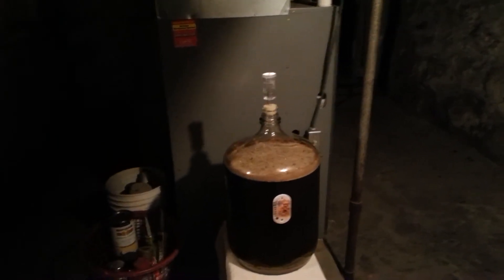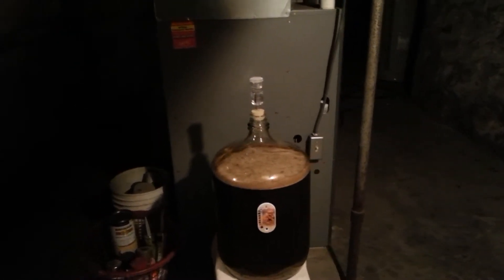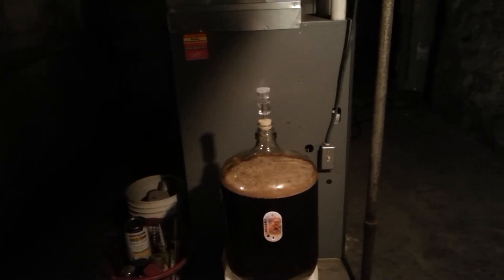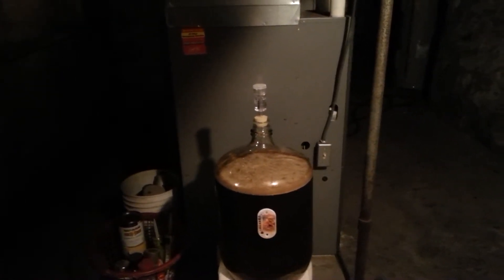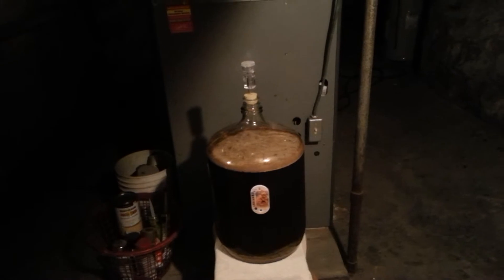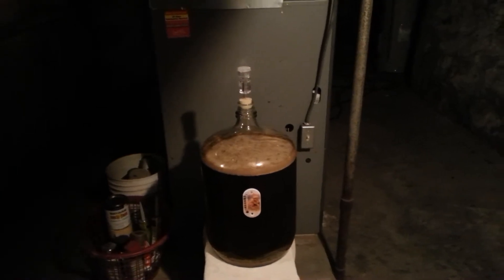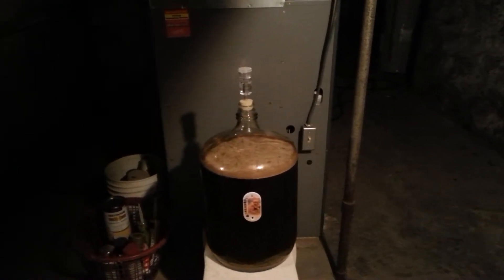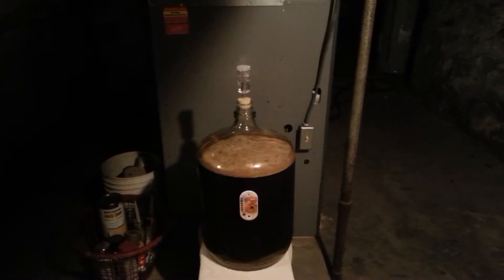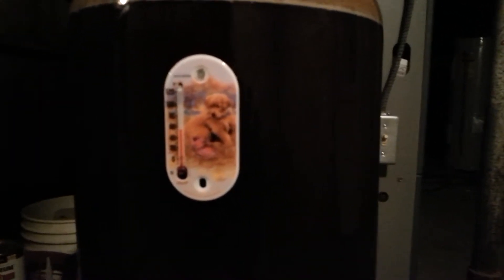So I brought it out here and I'm going to warm it up because I'm getting ready to rack it into my secondary fermenter and really lager it down as low as I can — probably around 40 degrees. What they recommend is bringing the temperature of your beer up to about 63 to 65 degrees; you don't want to go any warmer than 70. Right now it's warmed up to about 55 degrees — I've got a little thermometer with a suction cup on the side of the glass.